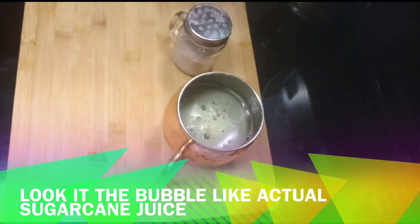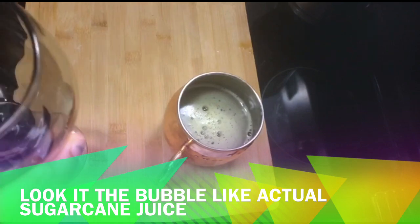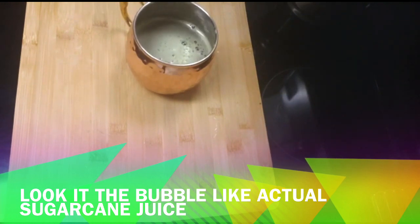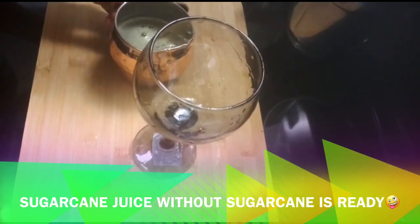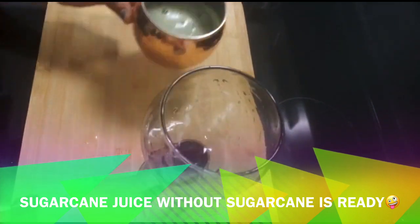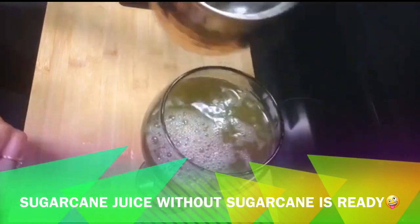You can add black salt. I will transfer it to my serving glass. I will wash it. I will serve it — you have to keep the ratio of everything.